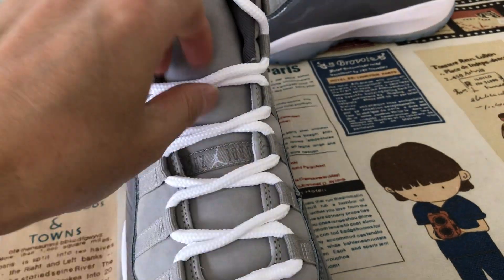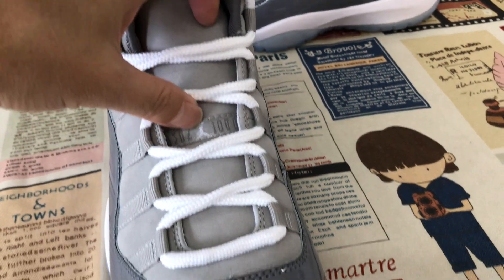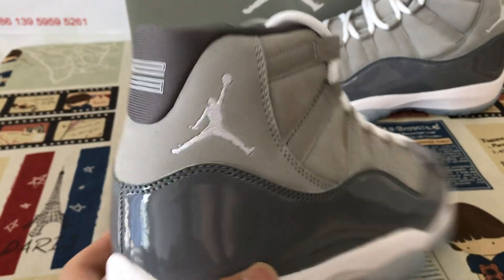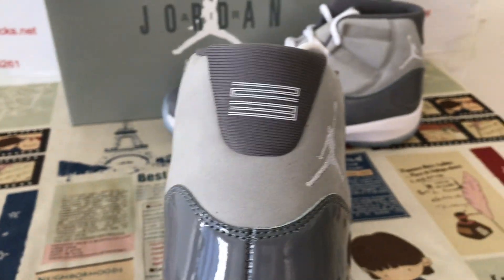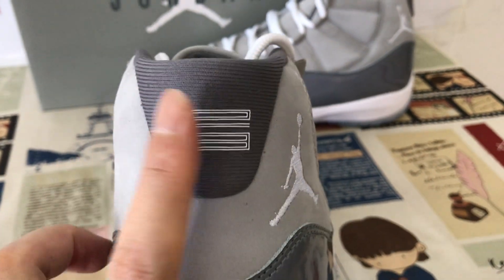The shoe comes with the white shoelace, and the woven label on the tongue as well. Outside of the shoe with the gray color, Jumpman logo, and heel tab — the heel tab with a two, three screen printed on it.